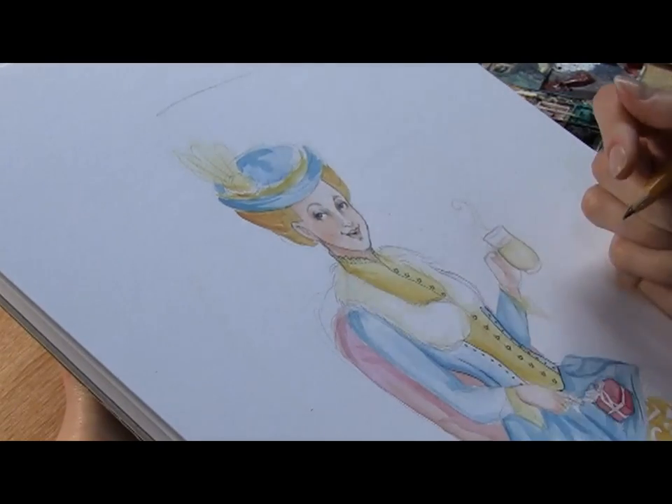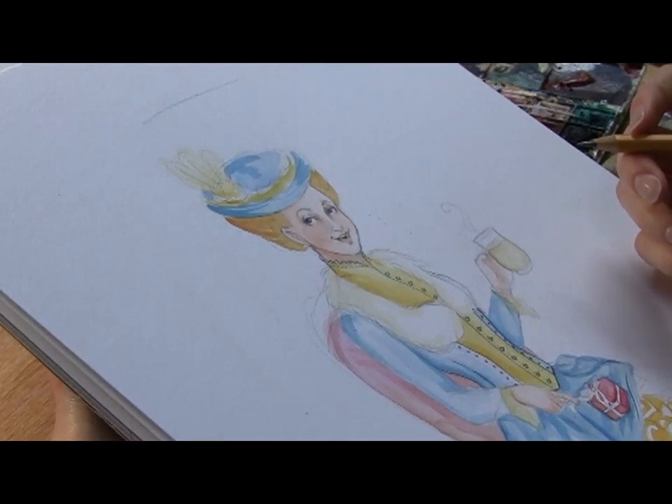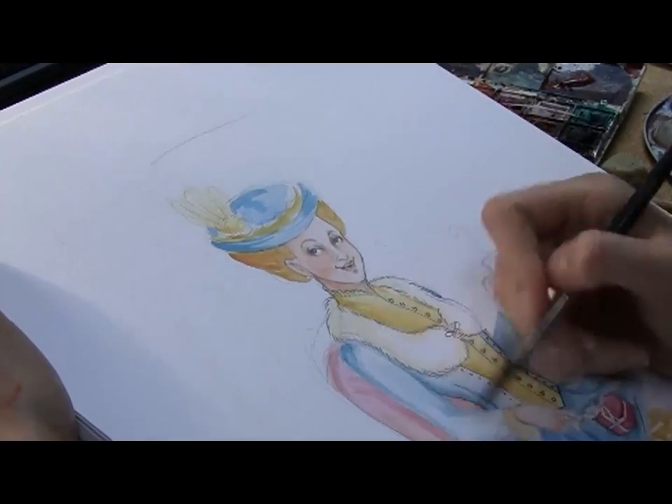I don't use paint for all the fine details — some things like the buttons and lacing on her dress, I just draw over the top of the painting in pencil.